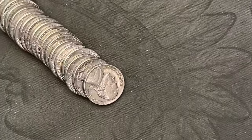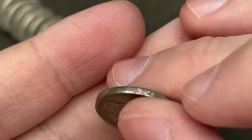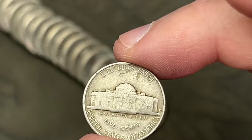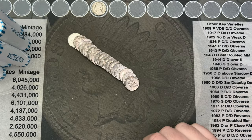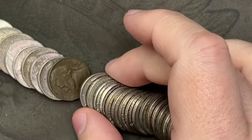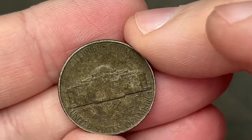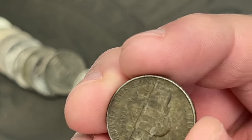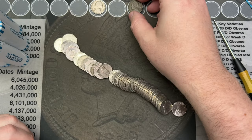First roll, we have a find already — a 1942, and this one is a Denver. I'll check this for the mint mark D over horizontal D. That is our first find. Roll number two, and I noticed right here I've got a 1954 out of Philly. This one has a tart covered patina on it — that one might have been in the ground for a while before someone dug it up.